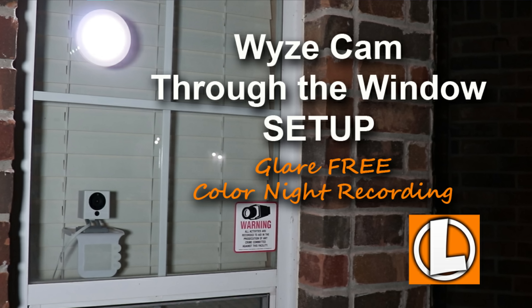Hello guys, Lifehackster here. Today I'll be doing an update video of a video I made a while back on setting up a Wi-Fi security camera through a glass window. If you haven't seen it, I'll link it down below.